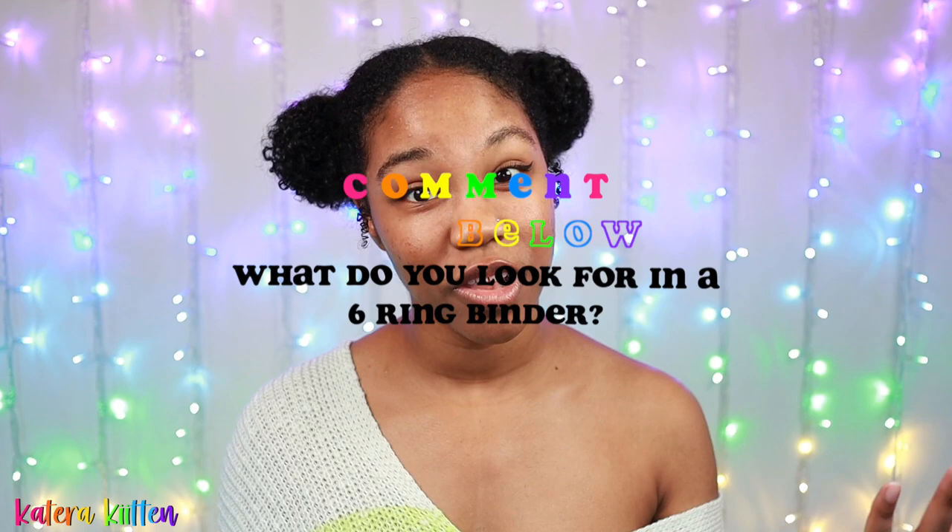This will require some research on your part, but it's so worth it when it comes to finding the right six-ring binder for yourself. If it takes some trial and error, that's okay — please try to be as open and flexible as possible. Share in the comments below a couple things you look for when purchasing a six-ring binder, and if you want more videos, check out my six-ring binder playlist or my ring binder playlist.